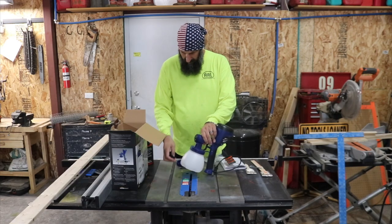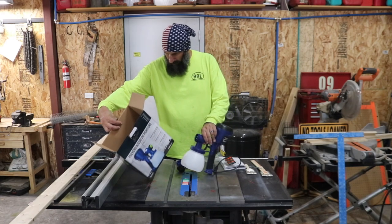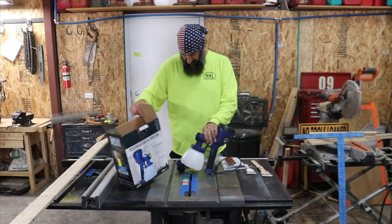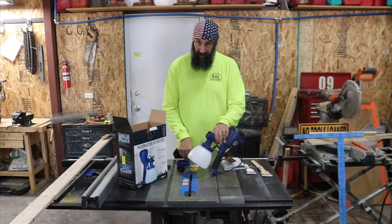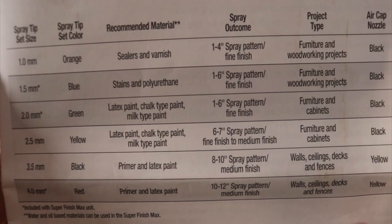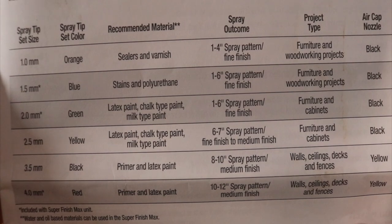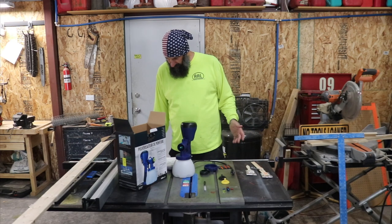One of them is for fine, one is for more of a mist, and the other one is something else. We've got a 1.5 millimeter nozzle and tip — that's the blue one. We've got a wide spray pattern and a fine spray pattern. The yellow air cap is to be used for primer and latex paint. The black air cap is going to be used for sealers, stains, and latex paint as well. The yellow one is more for walls, ceilings, bigger areas. The black one will be for furniture and small projects.